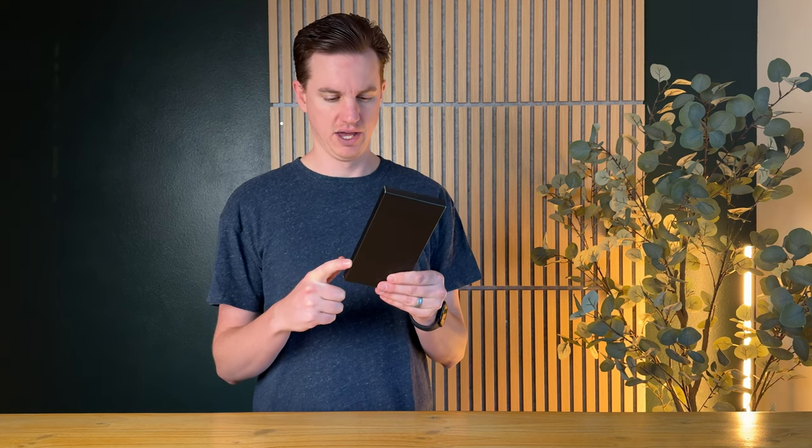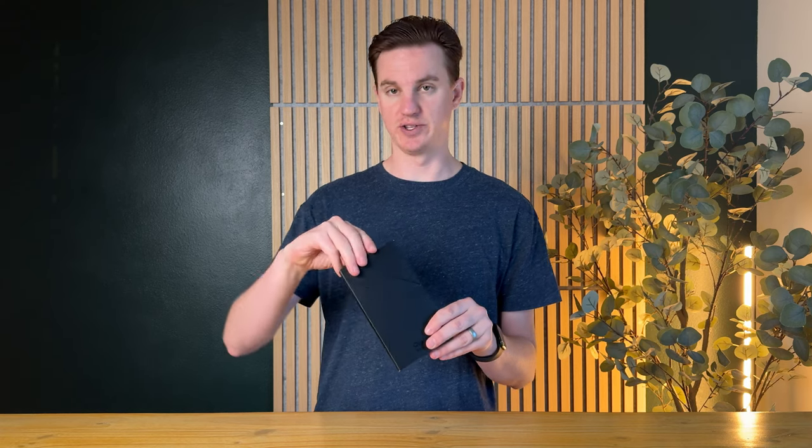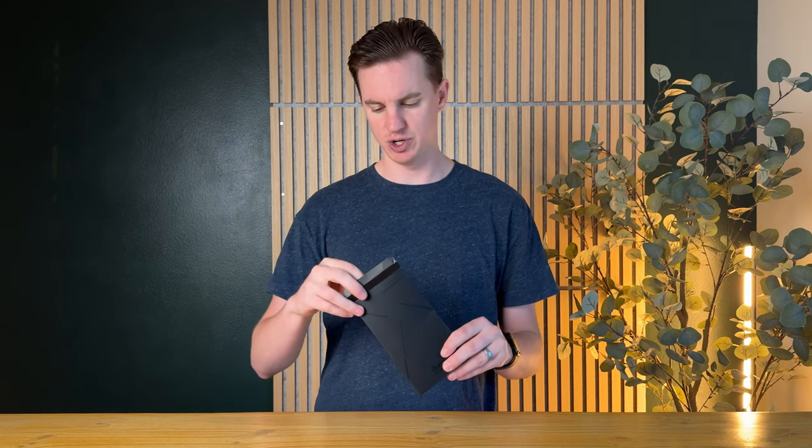I just got this phone case for the iPhone 16 Pro, which is super exciting because the iPhone 16 comes out shortly and I want to check out a brand new case for it. So let me unbox and show it to you.